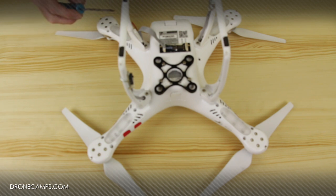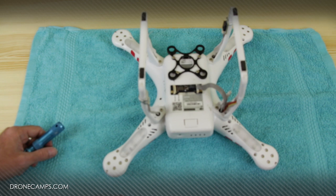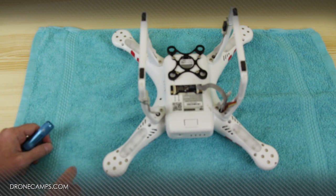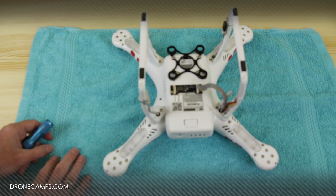You don't have to take the landing gear off or your gimbal off. We're just going to pull the top of the Phantom off and get right inside. One thing before you get started removing all your screws: put a nice hand towel down on top of whatever surface you're working on so that if you have a screw bounce out it's not going to go very far — it'll just be right there on your work surface. This will prevent a lot of lost screws.